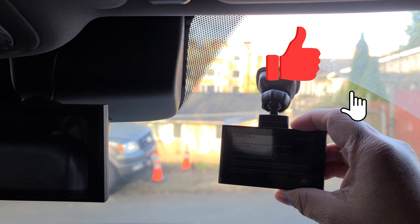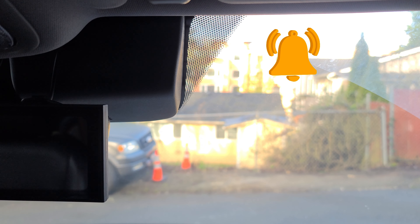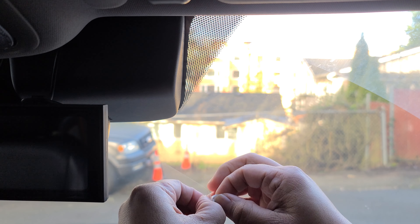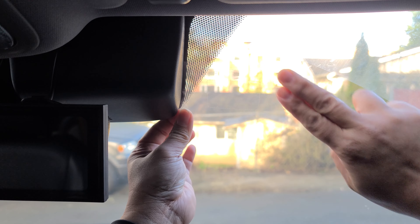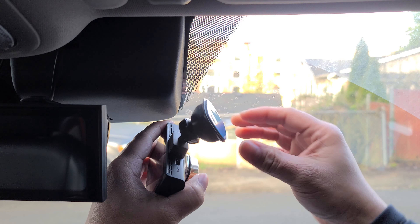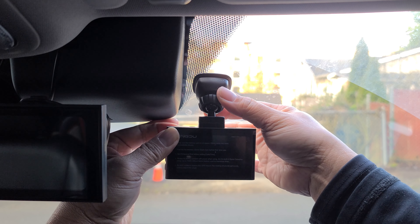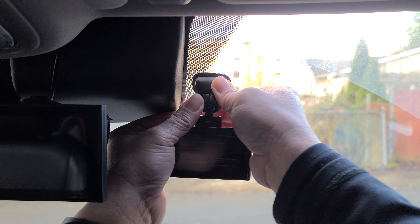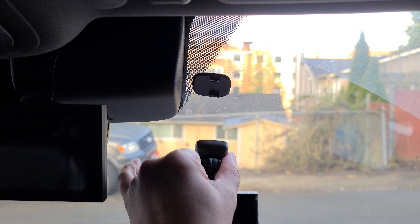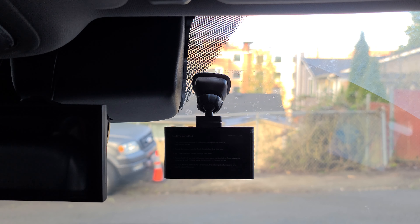First, you want to locate where you want to install your dash cam. I will place mine here to the right of the rear view mirror. Make sure you clean the windshield and then go ahead and use your electrostatic film. Then grab your dash cam, peel off the sticker, and push firmly into place. If you want to remove the camera, you simply slide it to your right and pull down. To reinstall, push it in and slide to the left to lock it into place.